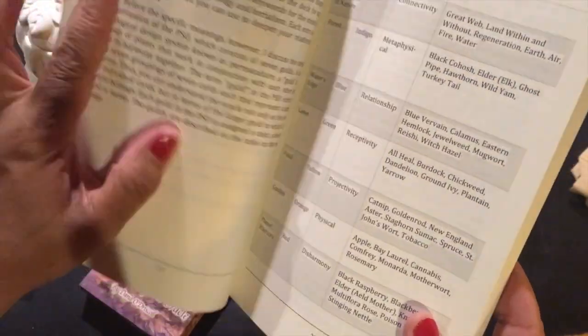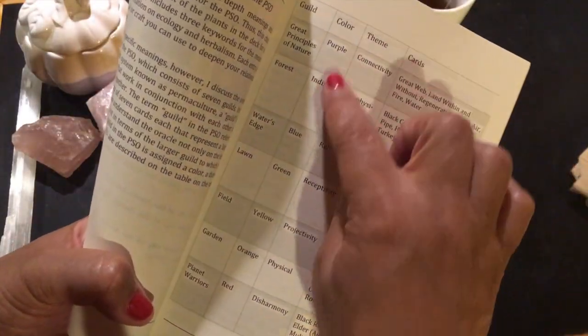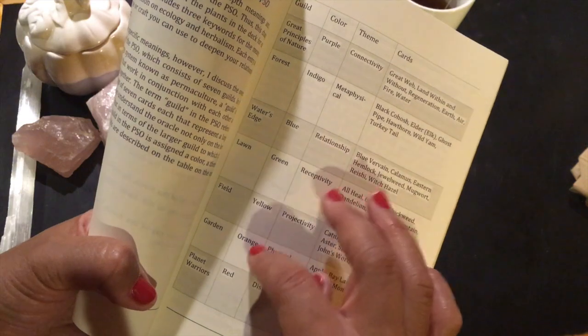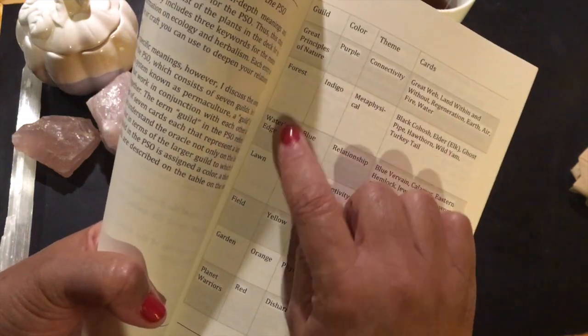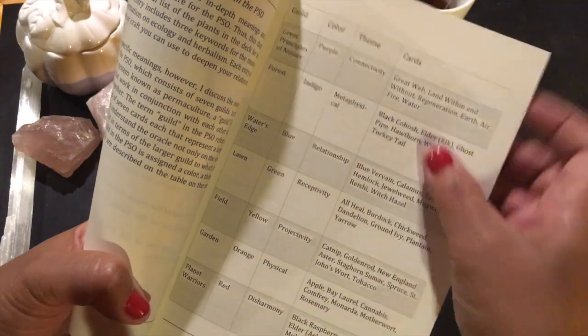It looks like we have the different guilds here, which go by color — purple, indigo, blue, green, yellow, orange, red — covering great principles of nature, forest, water's edge, lawn, field, garden, and plant warriors.